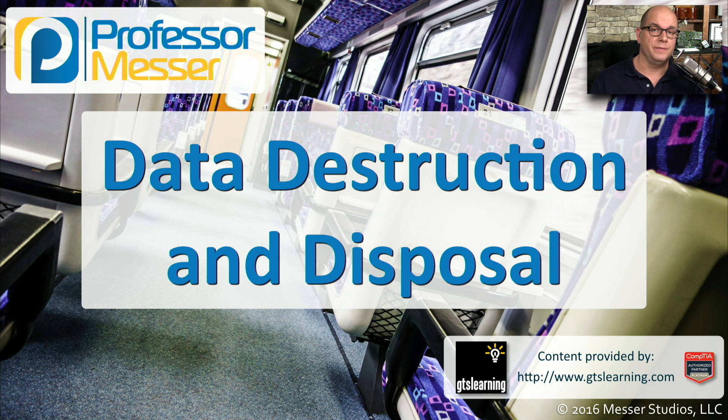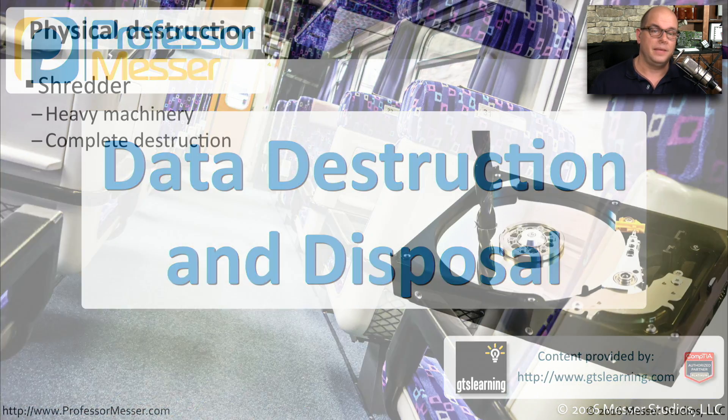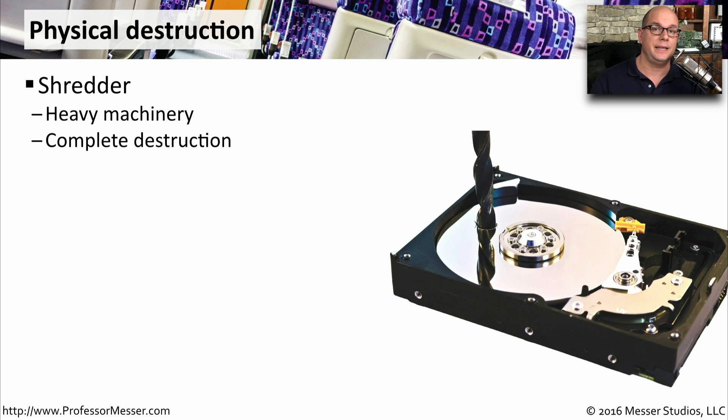When we upgrade to a new storage device, some of our data may still be contained on that old storage device. That's why it's important to know how to destroy or dispose of this data properly. If you'd like to make sure a storage device can never be used again, then you may want to physically destroy the device, thereby making all of the data inaccessible.